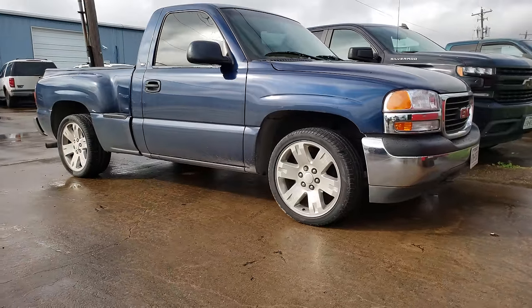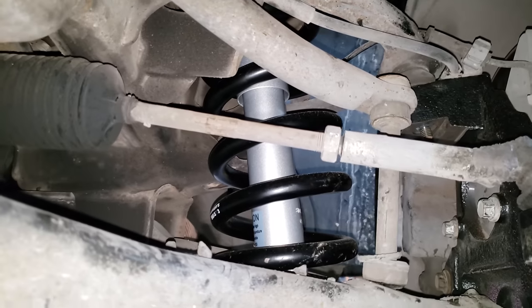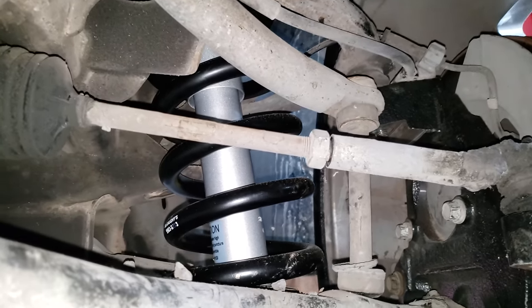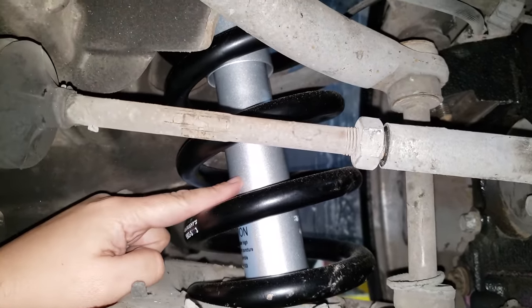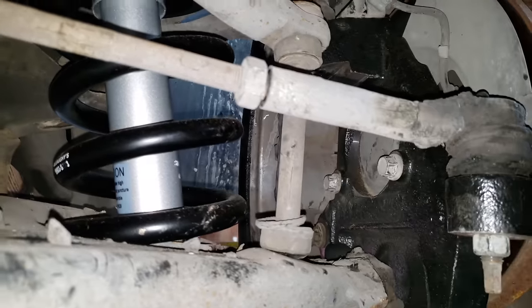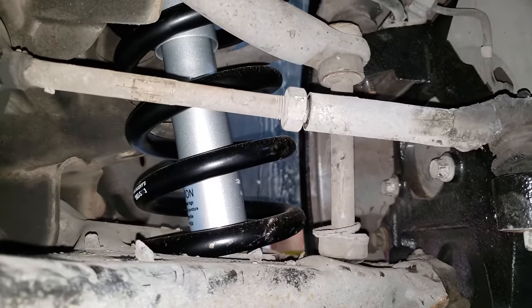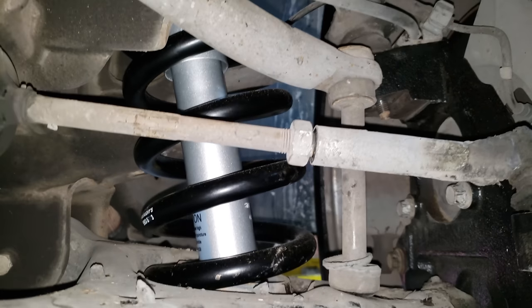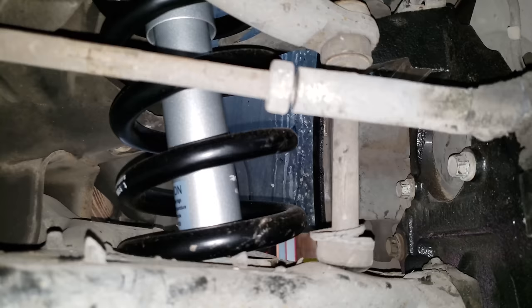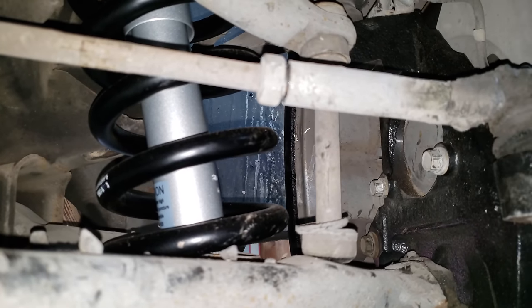Starting off with the front, for the 5.7 drop kit you're going to get coil springs, a new shock, and a new Magoi spindle. You're going to get three inches out of the spring and two inches out of the spindle. Magoi sells the kit without any shocks, which is a pretty good convenience — it allows you to choose whichever shock you prefer.